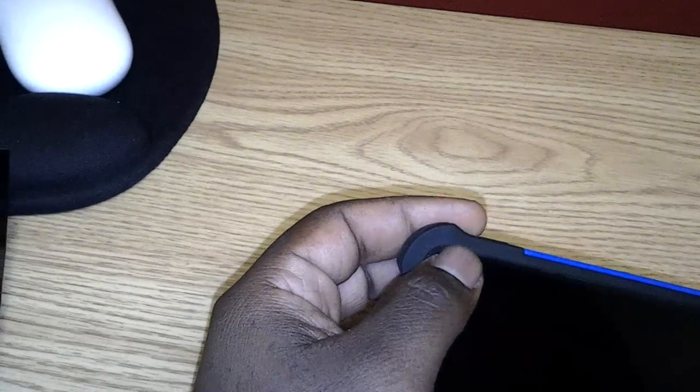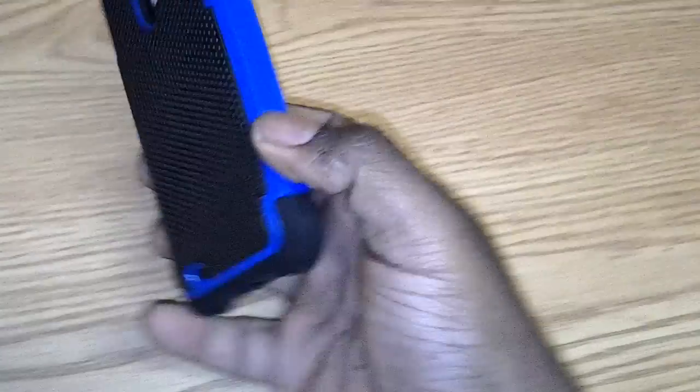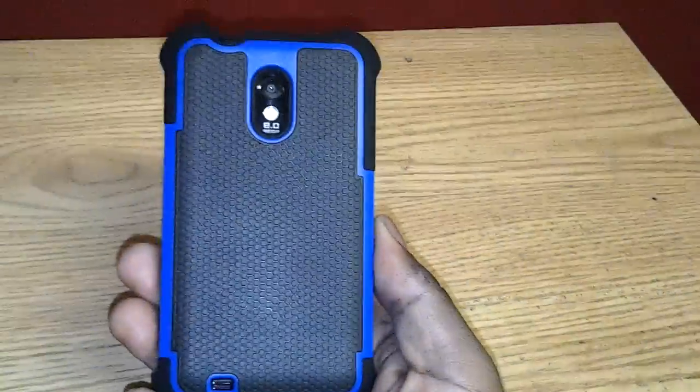It does have this silicone that comes around on the screen on the edge. So if you drop it — you see — it doesn't impact the screen at all. And it has this thick corner, so if you would drop it, it is not going to break. You can even throw it on the back and it has the silicone. This is a case that definitely will offer you lots of protection.